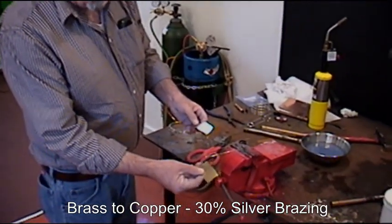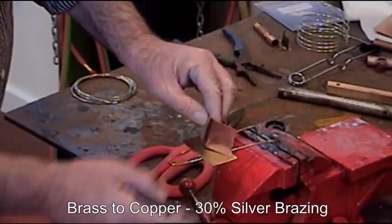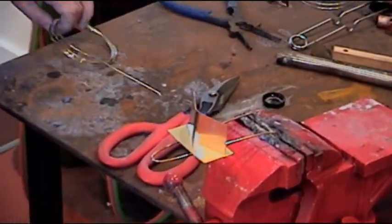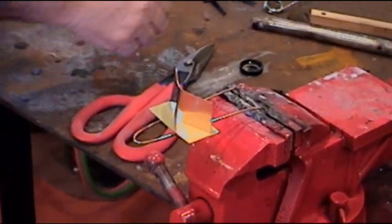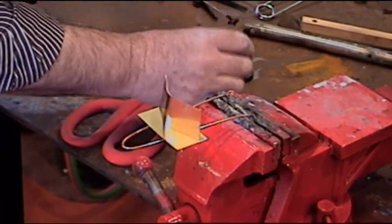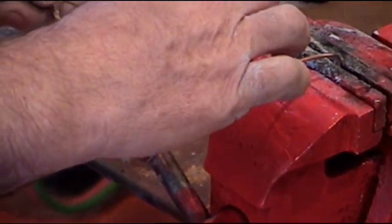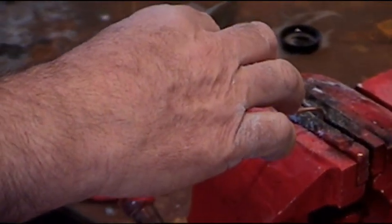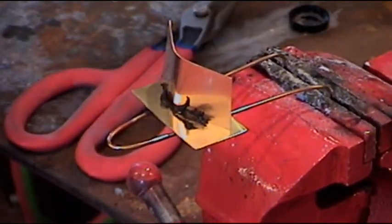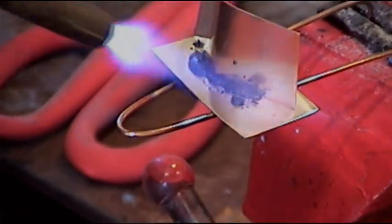What we have here is a piece of brass and a piece of copper. What we are going to do is put this brass and copper together with our 30% silver and again with the black flux. Now this is dissimilar metal work, and it certainly will work on all ferrous and non-ferrous metals except white metals — it won't do aluminum or zinc, but we do have products for that. We are going to use the metal torch and watch this black flux work.